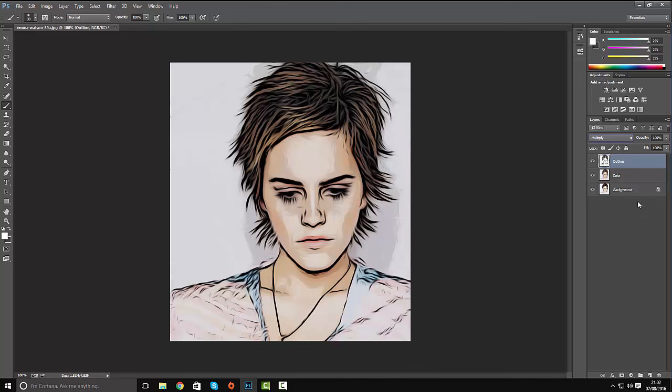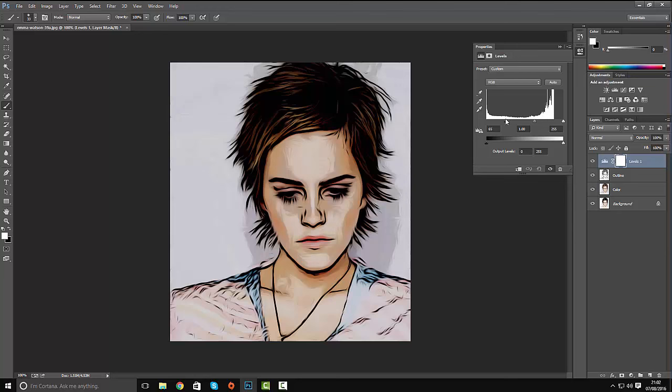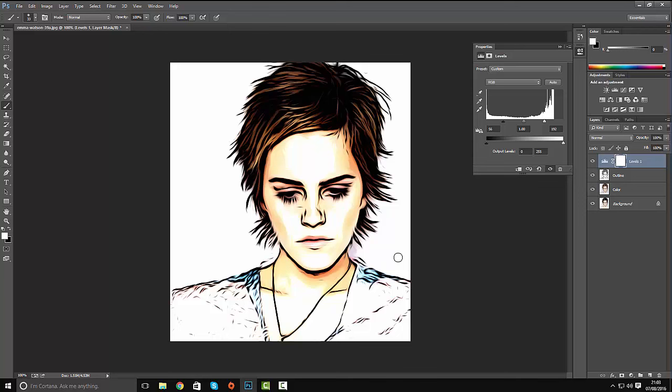We're going to clean this up a little more by creating a new adjustment layer. Down in the layer palette, click new layer and select Levels. Pull the shadow and highlight sliders towards the center — this represents shadows and highlights. Don't make it too bright as that will take away a lot of the cartoony effect. Adjust it slightly and that's the cartoon style effect you're looking for. And that is us done!